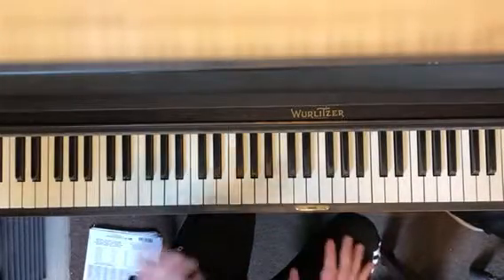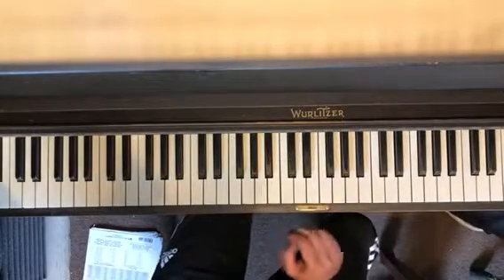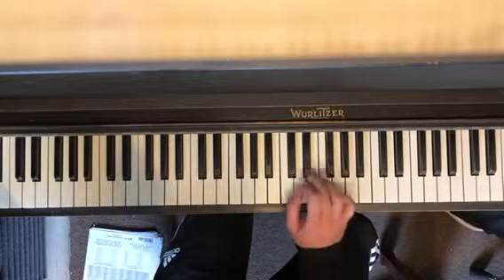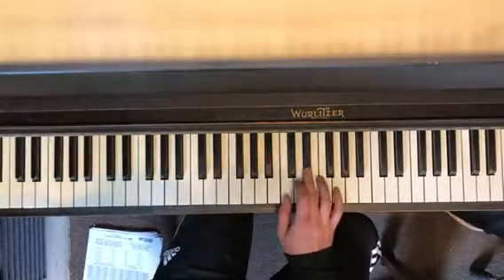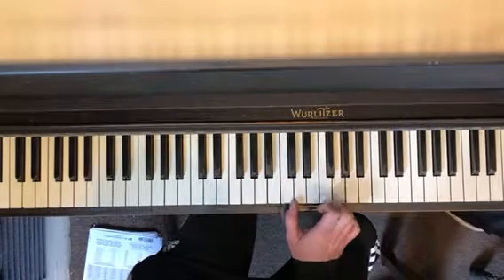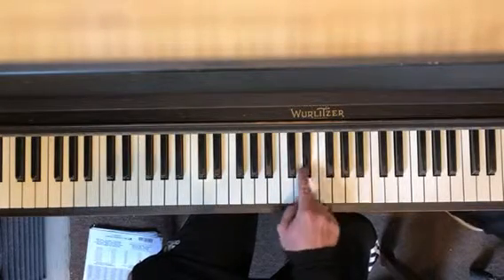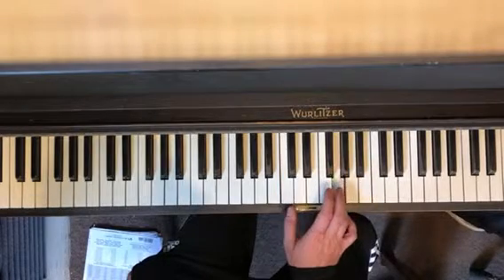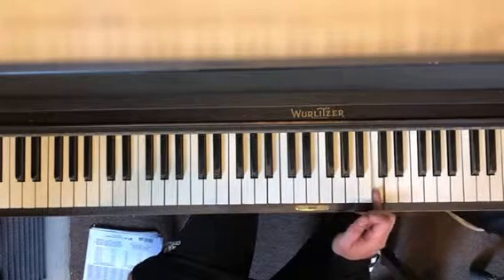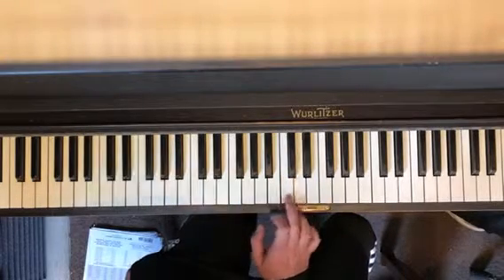Just bear that in mind when you're doing this, but also be mostly thinking about the major scale and how you're altering it to get there. So it's: 1, b3, 1, 4, 1, b7. Then 1, 5, 1, b6, 5, b3. And then 1, 5, 1. Then 1, b7, 5, 2, 1.